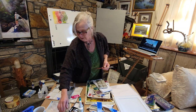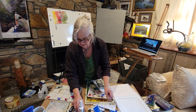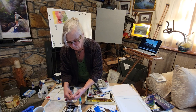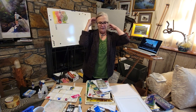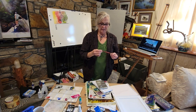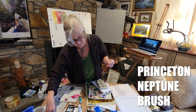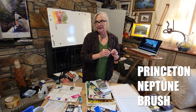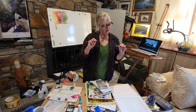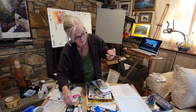I like to keep my eye open for things that all of us can afford, as opposed to some of these brushes which can get very expensive. This one is something I just got this past week — it's a Princeton, the Neptune series. I hit a bargain at Jerry's and got myself a script and a number eight round.